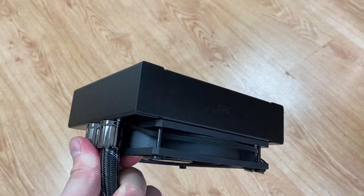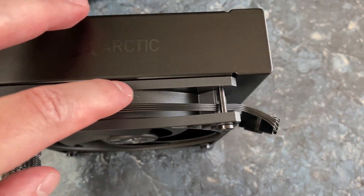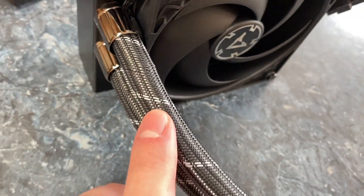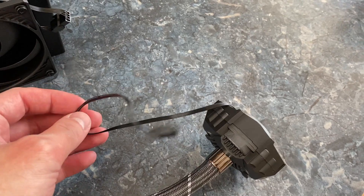The radiator has a premium look — it is matte black and boxy. My favorite feature on this cooler is hidden cables. They are routed under one of the tube sleeves; I can't even tell which one just by looking at it. Arctic did a good job hiding it. Fewer cables to manage is always a huge plus.